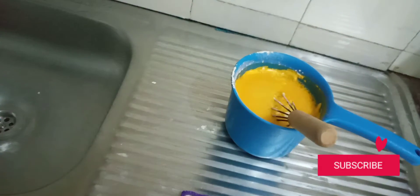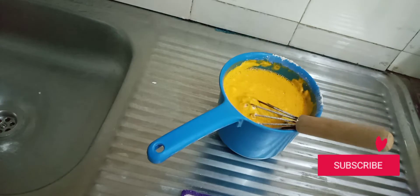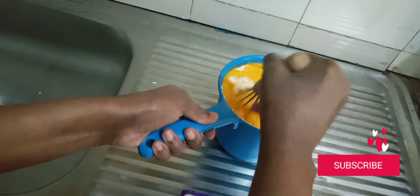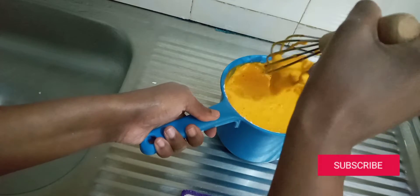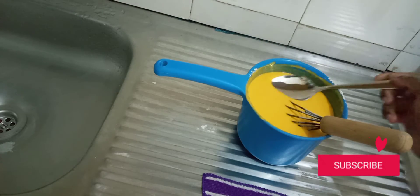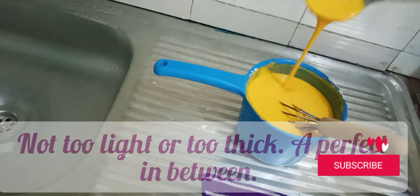It feels light, so add more flour. Still feels light — keep adding. Now we're getting to the right consistency. I can feel it now — there's no need for more flour; you can even feel it thickening. Notice how thick it is — that's the consistency you're looking for.